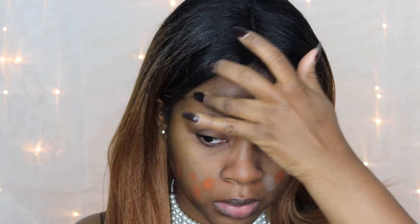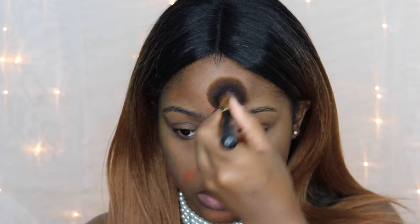Taking this color correcting quad from BH Cosmetics, I'm going to use the orange color and press it on top of my dark spots just to cancel out the pigmentation so it doesn't show through my foundation. Now I'm going to set this in place with the air spun powder so that the orange corrector does not move.